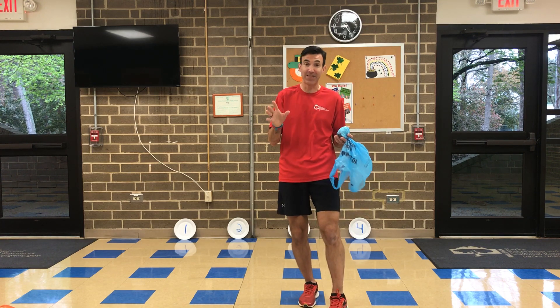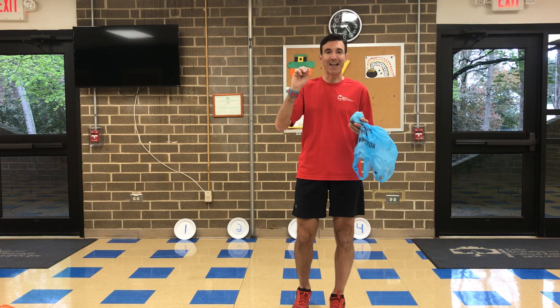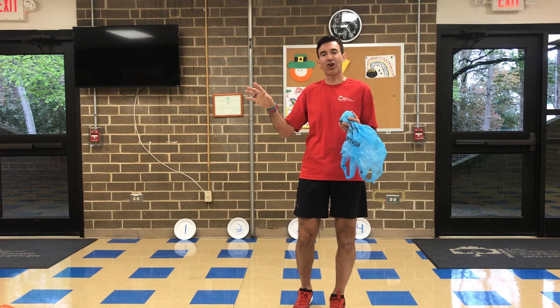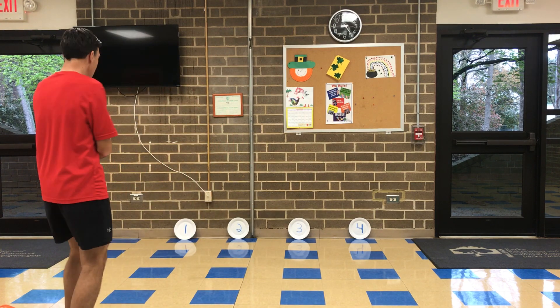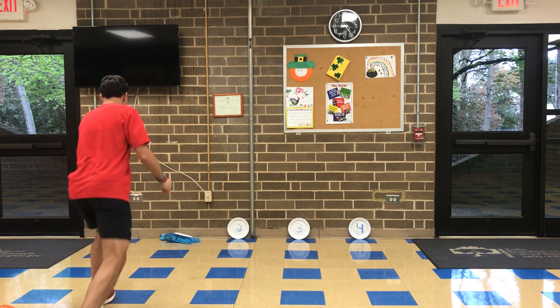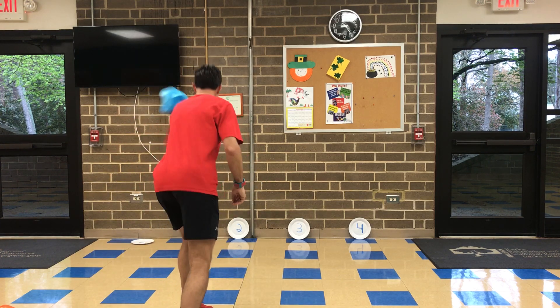You can also do a disc golf kind of idea where you take the numbered plates, put them around the house, and try to throw and see how many throws it takes to get to each target, then move to the next area. The example here is: take that plastic bag, throw it at your target, try to hit the paper plate, then quickly run to the next spot and throw it to number two, and then hit that area.